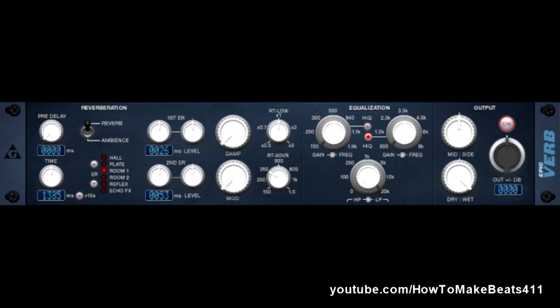This is the Epic Verb. Pretty self-explanatory — it's a reverb, and it's modeled after older vintage reverb gear, like the old metal boxes they used to sell for like three grand that basically all it did was just provide reverb.